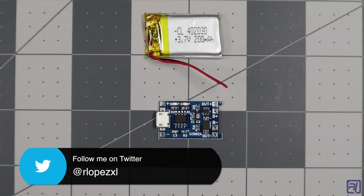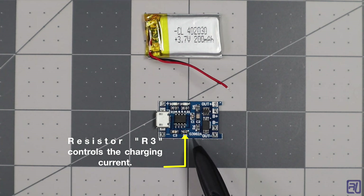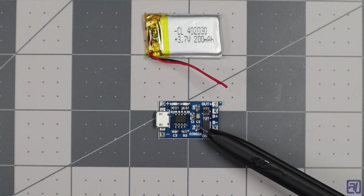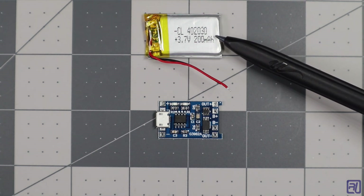Hello everyone, Ruben here. Welcome to another video in my learning by making series. Today I'm going to show you how to swap out the resistor that controls the charging current on the TP4056 charger board. The charging current on the TP4056 charger board is set to 1 amp — that's too high when we want to charge a lower capacity lithium polymer battery.